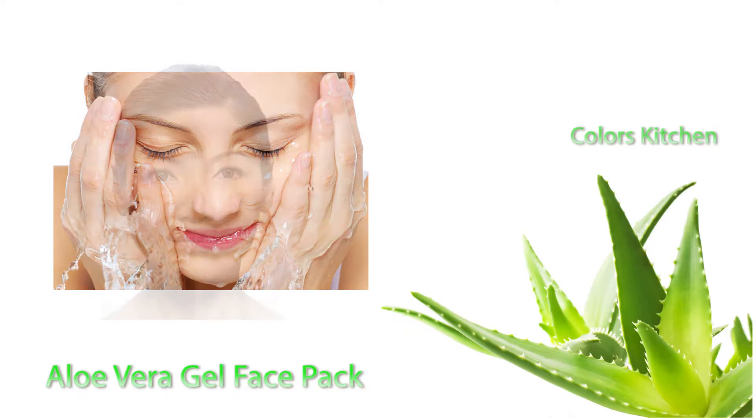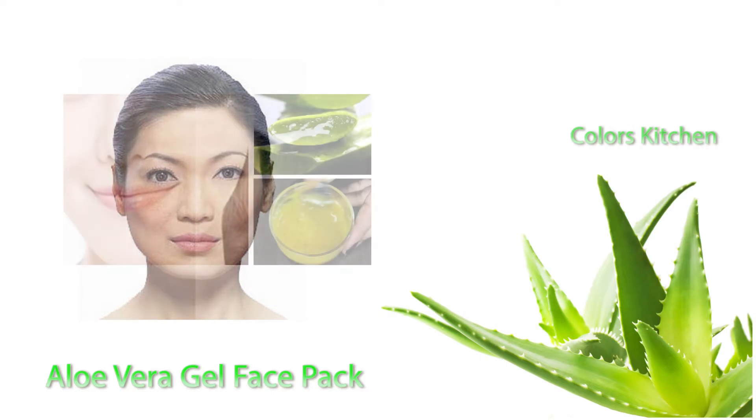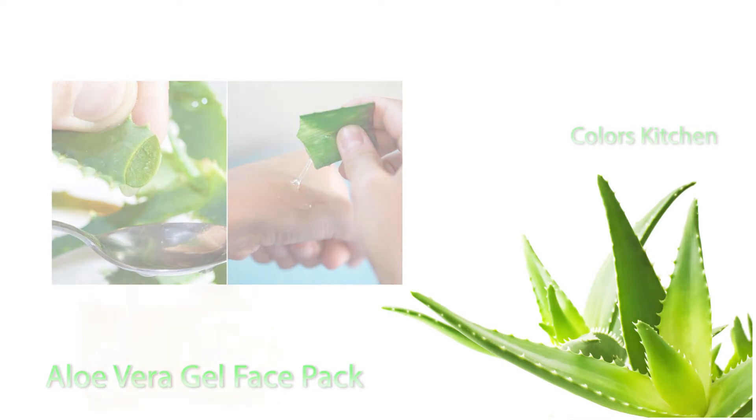What we're going to do is make it work on the skin. You can use it for sun tan on your feet as well. We can use it and see the results — it works as a face pack.